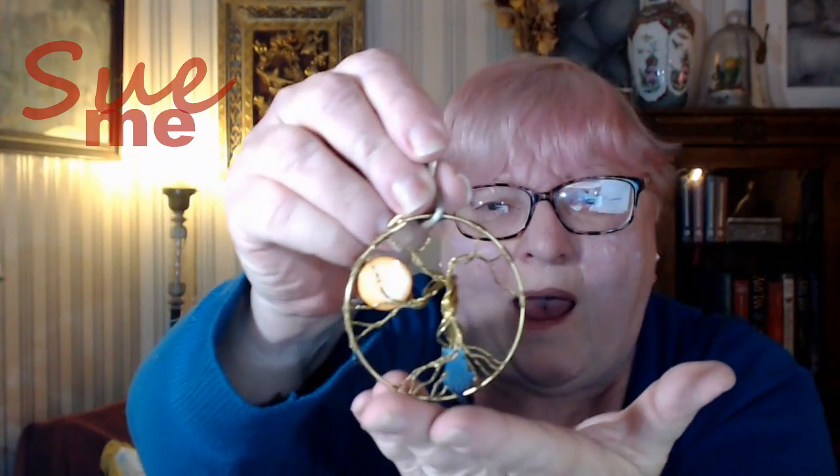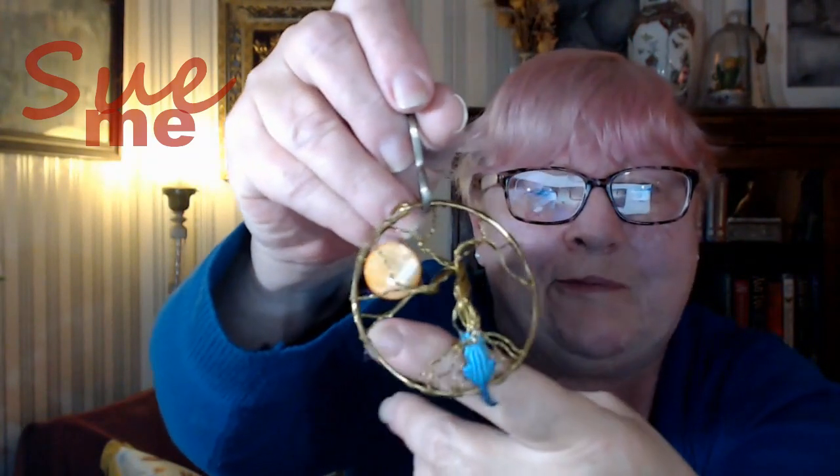Let's see what this is. Oh. This is like a dream catcher. This is beautiful. This is a tree with a sun. At least that's what I think it is. That's my interpretation of this. And a cat. A cat down at the foot of the tree. This is amazing. And it's just a wonderful little cat dream catcher. This is fabulous. Another thing that I would absolutely stick in my window. No question about it.